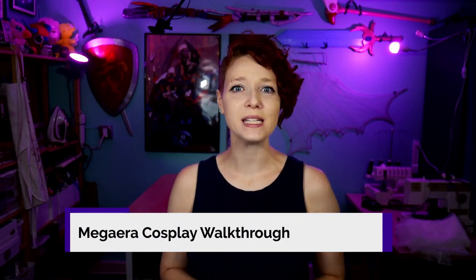Hi, I'm Random Tuesday, and in this video I'm going to walk you through the various parts and pieces of my Megara cosplay from the game Hades. I'm going to talk about all of the various parts to this cosplay, as well as go into a little bit of detail about how I made the sections. If you want a more in-depth write-up or a pattern for this cosplay, check out the links down in the description below, or head over to my website, randomtuesday.com. So with that, let's get started.